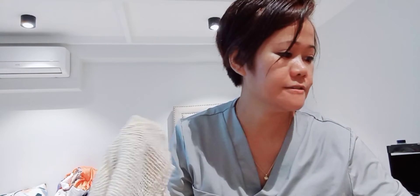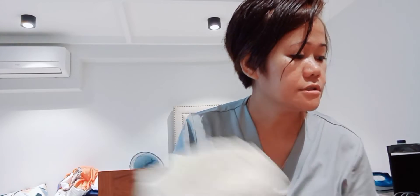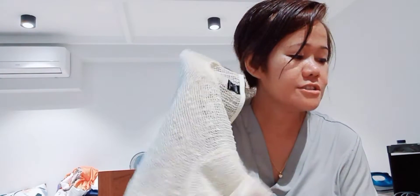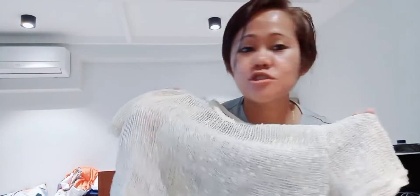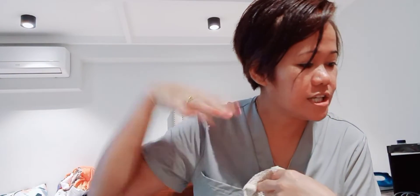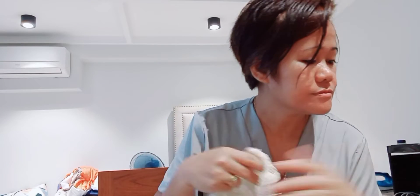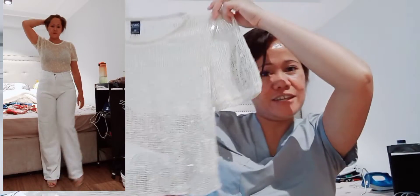Let me check how much I paid for it. So this is only 135 pesos, but the original price is 369. I got it 60% off! Look at that — I'm cute.